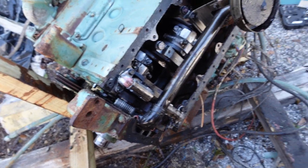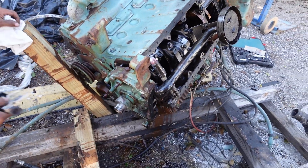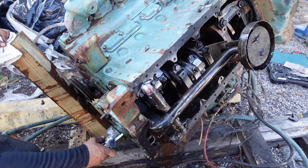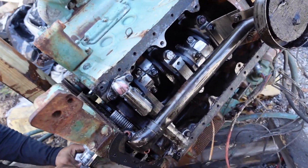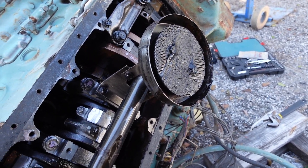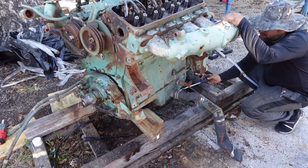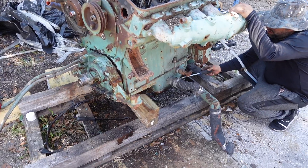Right now we're removing the oil pump. The service manual says that you need to drain the oil and remove the oil pan, and that's because this part right here — you see this — this is what sucks up the oil from the oil pan. That's connected to the pump and also screwed on there. We tilted the engine up a little bit to get to the oil pan and drain out the oil.